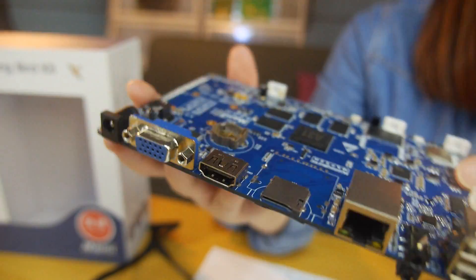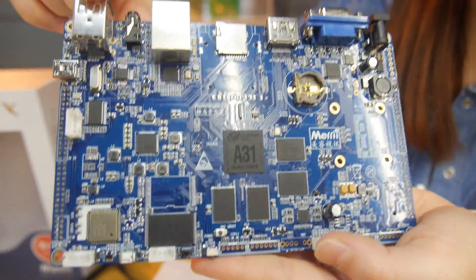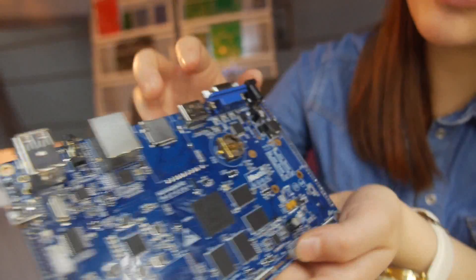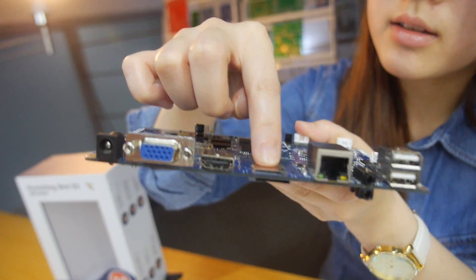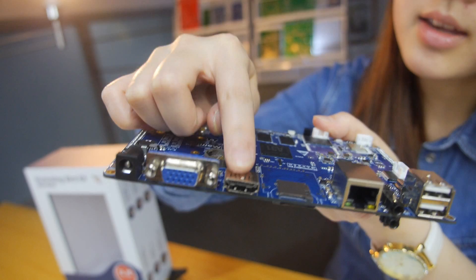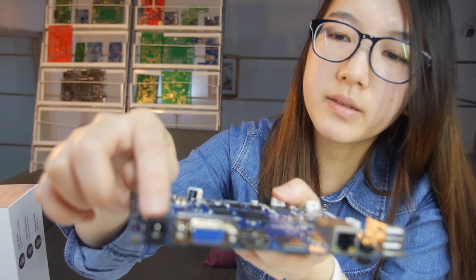And then you have Ethernet, HDMI. Yes, this is 2 USB host. And this is a headphone. And this one is Ethernet. SD card slot. HDMI, VGA. And this one is the adapter, PC adapter.